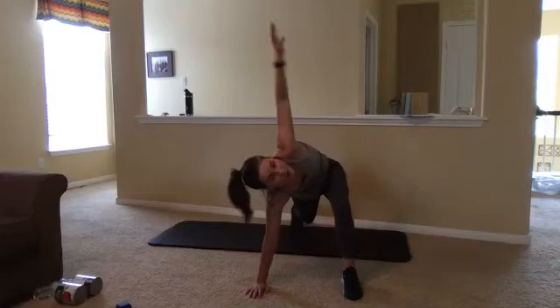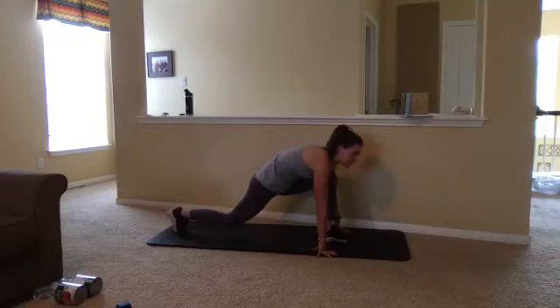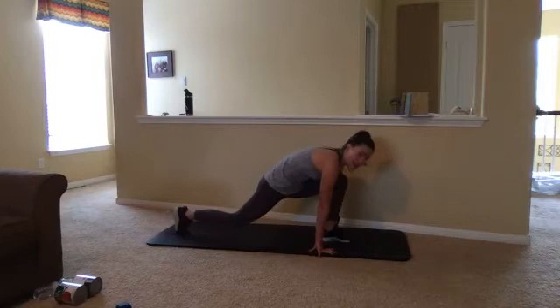We're going to bring both hands to straddle that foot, rocking between that hip flexor stretch and then letting that toe come off the ground, straightening out that front foot for a nice hamstring stretch. We're doing some static stretching mixed with a little bit of dynamics as we move around. You always want to make sure we're doing dynamic warm-ups in the beginning of class and static at the end.